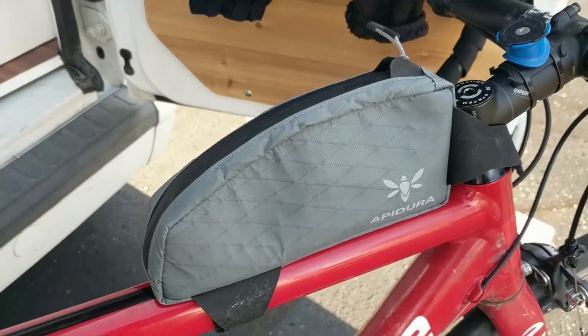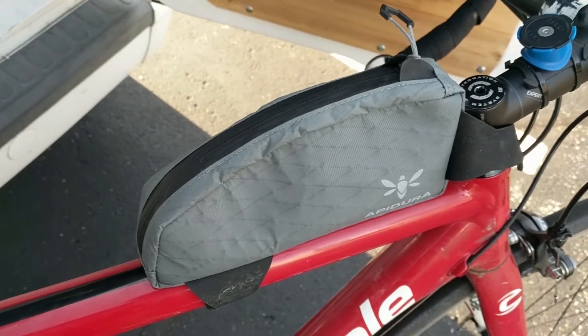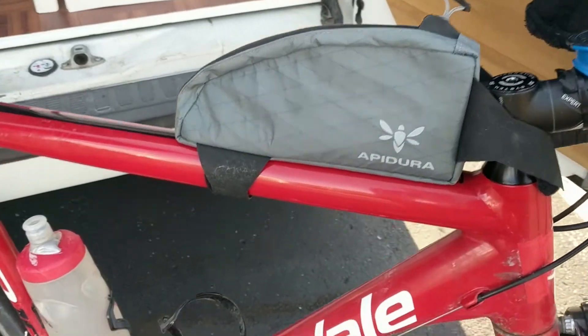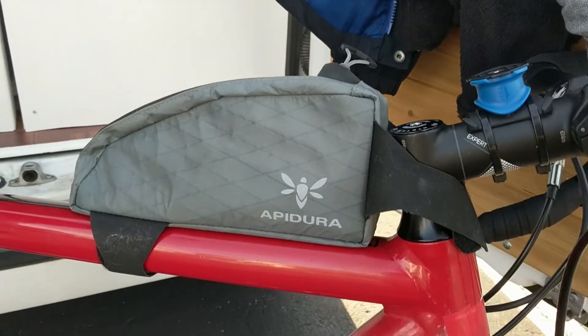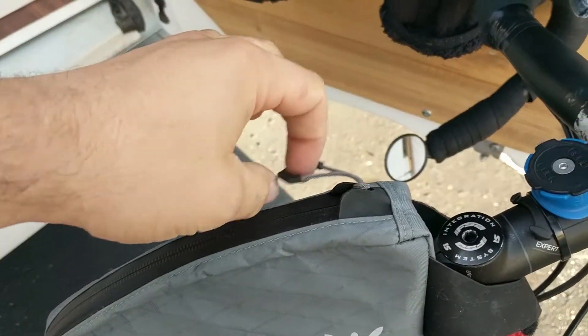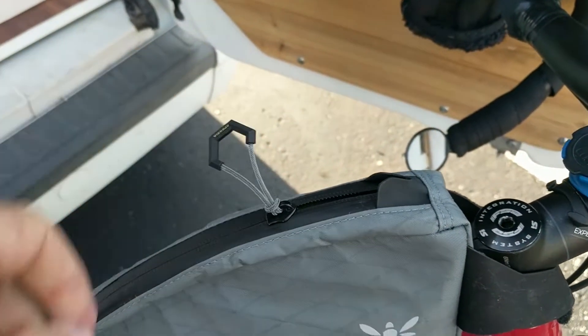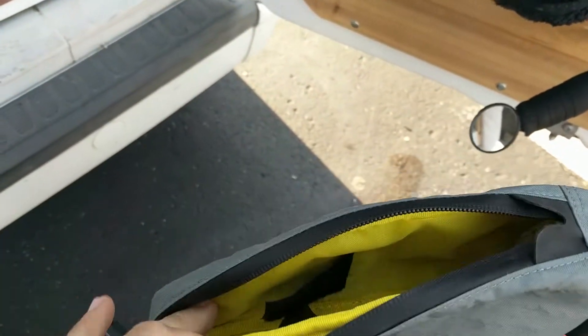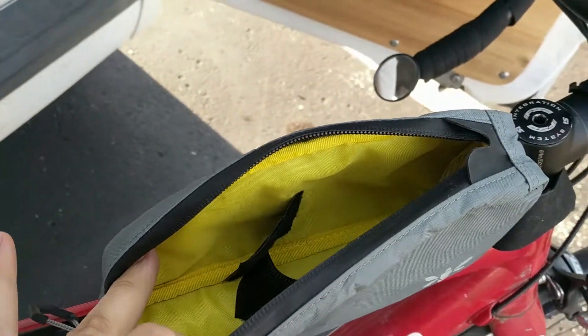I definitely recommend it, especially if you want to spend the money. The dark grey color doesn't stand out too much, the logo looks great, and it's really easy to grab the zipper — they've put a bit of thought into it. The yellow on the inside is nice until it gets dirty, but no matter what bag you have it's going to get dirty eventually.